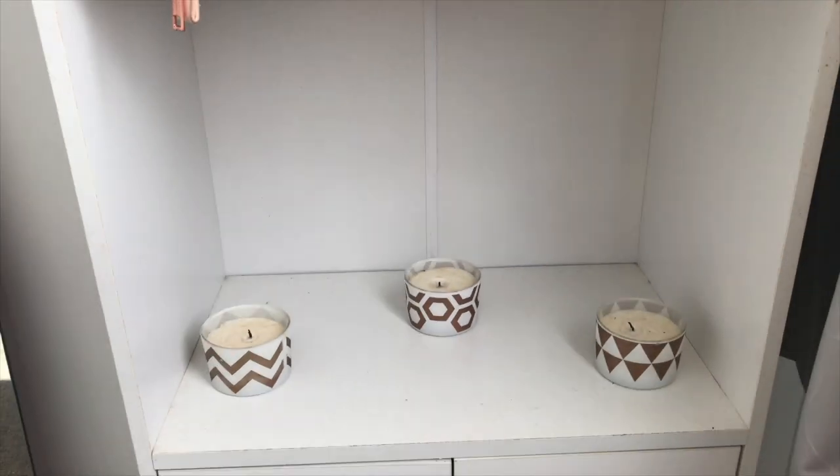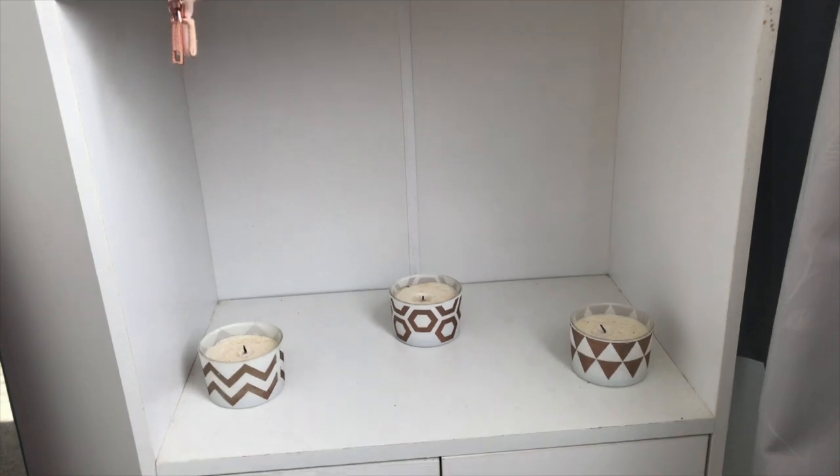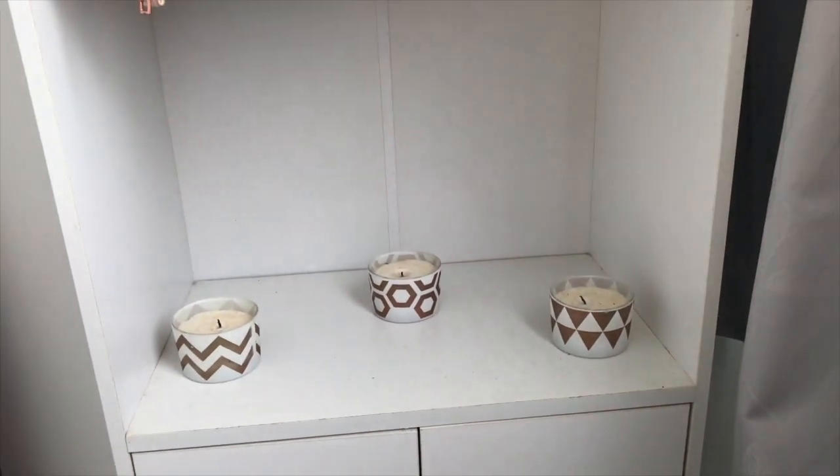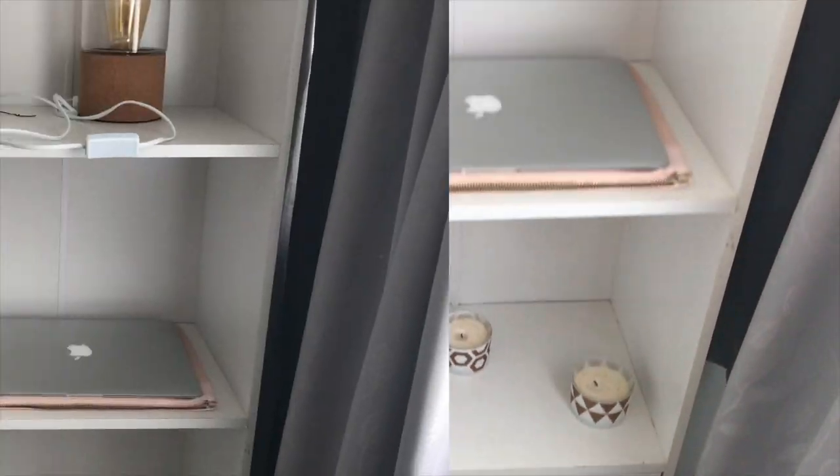Down here we've just got some candles which were originally on the shelf. We put them in a little triangle to make it look pretty, and yeah down there it just has really random stuff in it so I won't show you that.